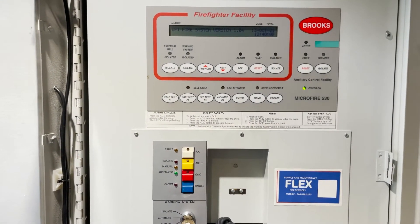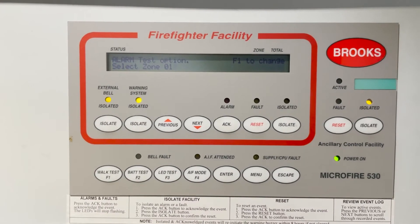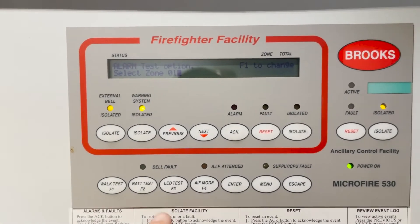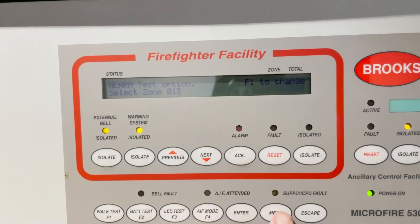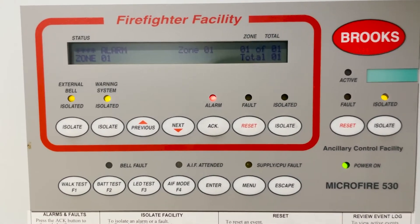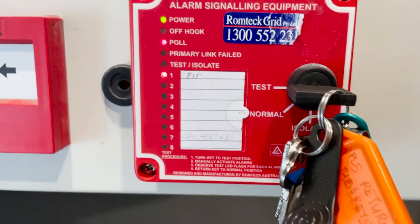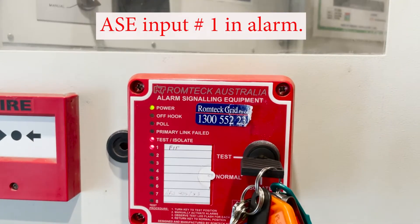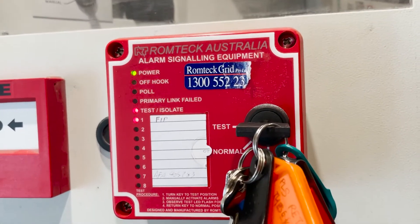Easy, isn't it? Another thing we have to check is whether the fire brigade or the alarm signal equipment sends the signal to the fire brigade through the ASE. We're going to initiate another alarm to show you — I forgot to show it earlier. So while there's an active alarm, we're going to check the ASE. You will notice the alarm signal equipment — the ASE — is blinking, showing the signal is going there.